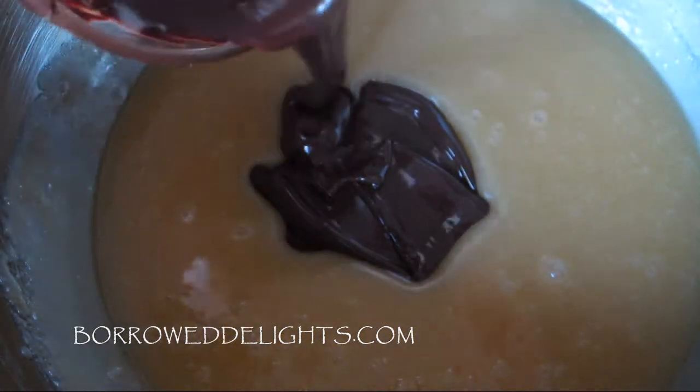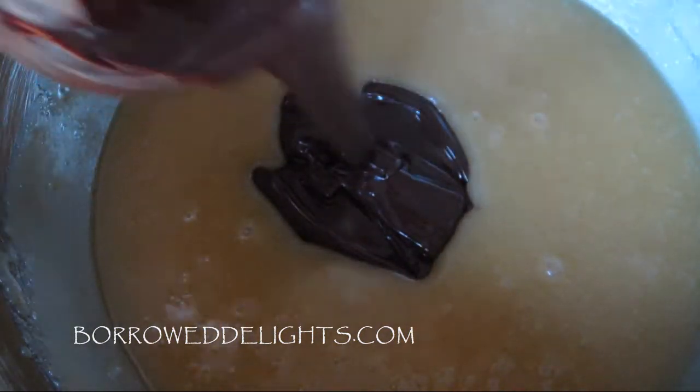You're now going to add in your cooled melted chocolate and stir that into your egg and sugar mixture.